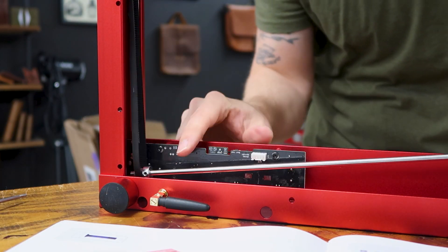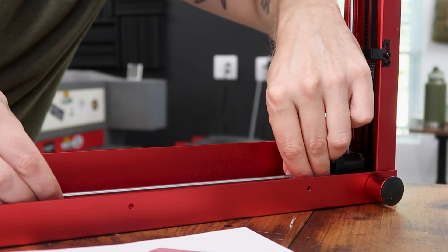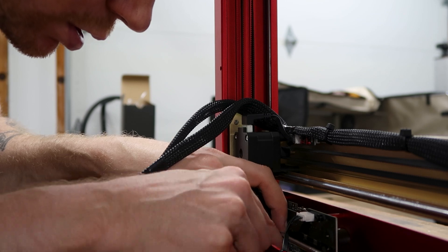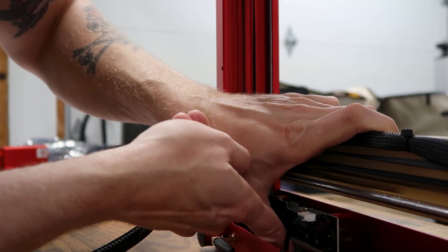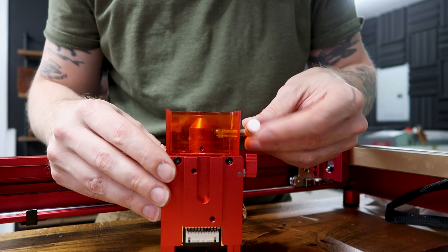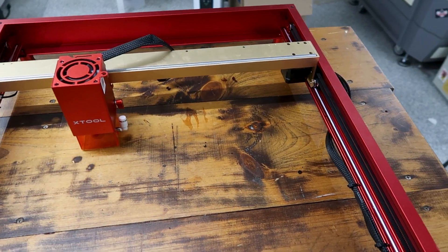Certain parts, like adjusting the belt tension, might be a little confusing at first, and it's good to see a video demo. Honestly, the hardest part for me was plugging the three cables into the board on the underside of the frame. I think the entire process took me about two hours start to finish — that includes taking time to film different angles and working at a leisurely pace.